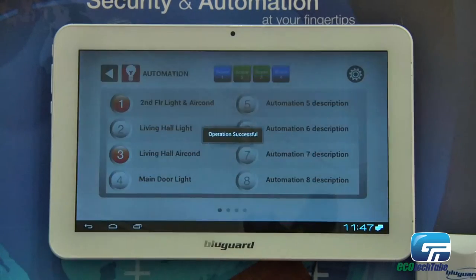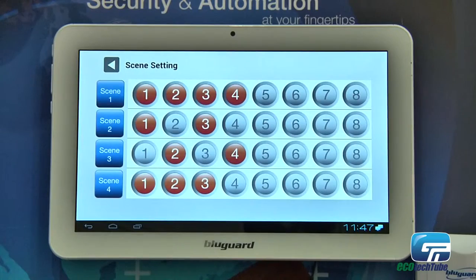Besides this, we also have a scene control, which controls a combination of automation points. Like you can control lights number one, lights number two, and also air conditioner one and two.